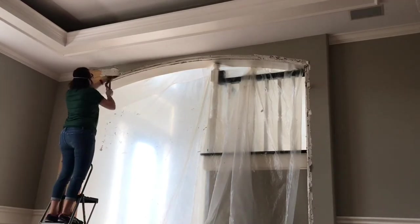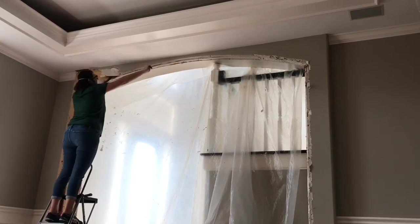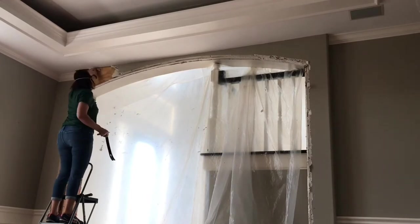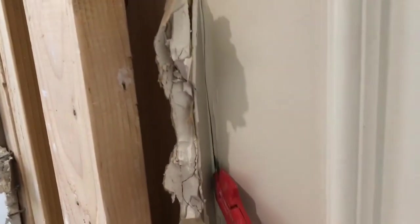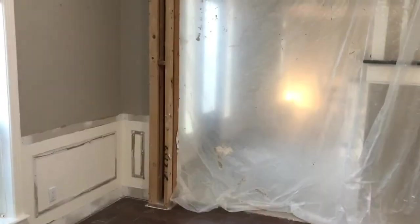I also used the box knife to cut along the inside corners where the archway connects with the ceiling or the walls. That helps prevent paint from peeling away on the areas you want to keep. Here's a closer look at how I use that box knife on the inside corners — cutting along those inside corners makes demo easier and makes patching the walls later easier too.